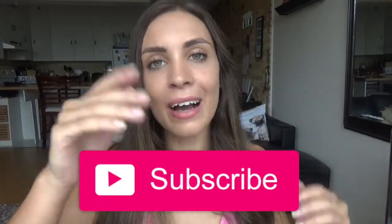If this video was helpful for you, please give it a thumbs up, don't forget to subscribe, and we'll see you tomorrow. Have a great day!